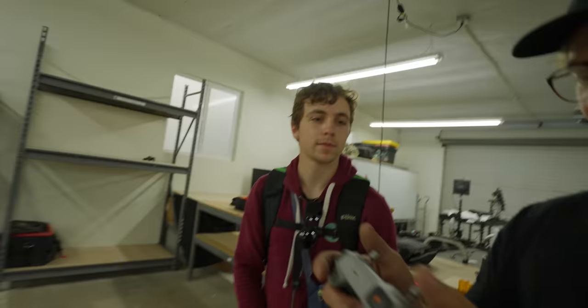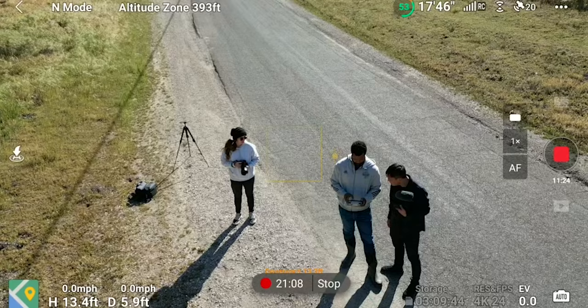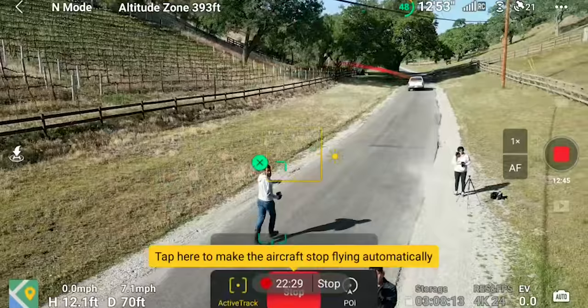This is shockingly stable. I love that they give you a tutorial right in the app. That's what I like about DJI — they'll give you a tutorial as you're playing with it, and you're like, I don't know how to do this — and there it is.